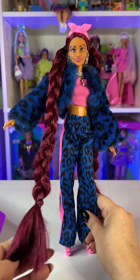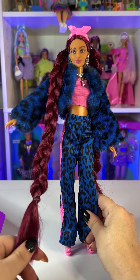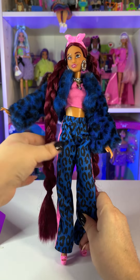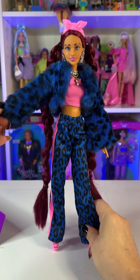I really love when Barbie does the super long hair. Some of my favorite dolls from Barbie are the 90s Barbies with the super extra long hair — I really love that, and it was one of the main reasons why I picked this doll.